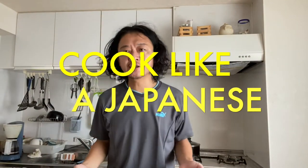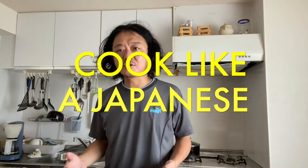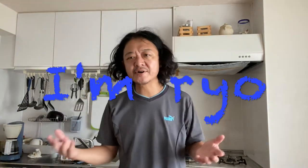Hi everyone, welcome to the Cook Like a Japanese channel. Today I'm going to show you how to make a Japanese bell pepper side dish. Bell pepper is very popular here and we make several side dishes and main dishes with it. Today's recipe is super simple, super easy to make, and the taste is super yummy, so why don't you try it at your home?